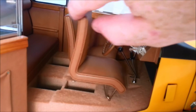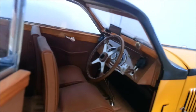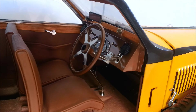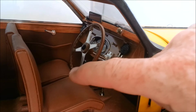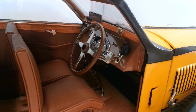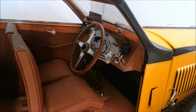The interior — the seats flip forward. The dashboard is a thing of beauty. The steering wheel turns the front wheels, and it has working levers. It's just extraordinary. And deep inside here, there is a handbrake which works.